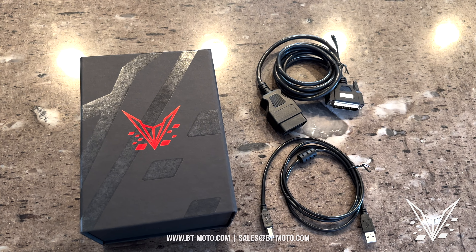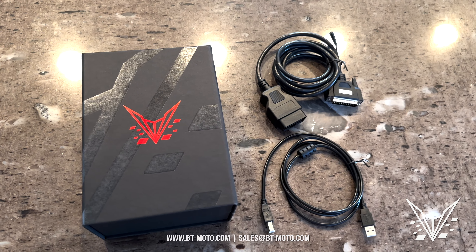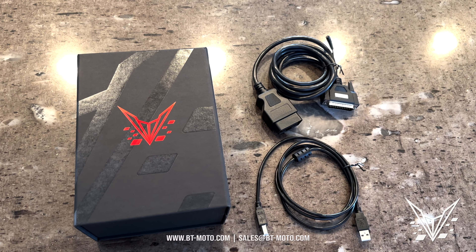Congratulations on the purchase of your new BT Moto handheld. I'm going to walk you through the steps on how to install the tuning file onto your motorcycle.